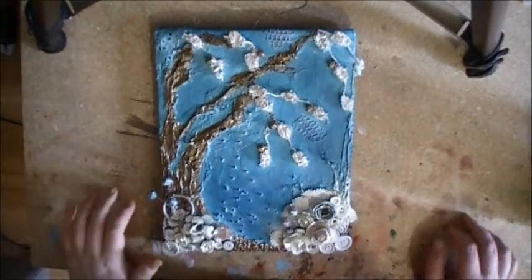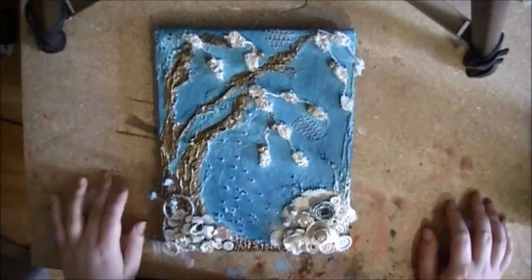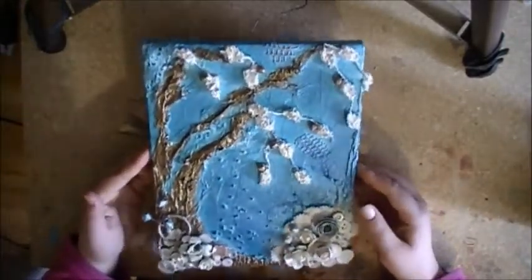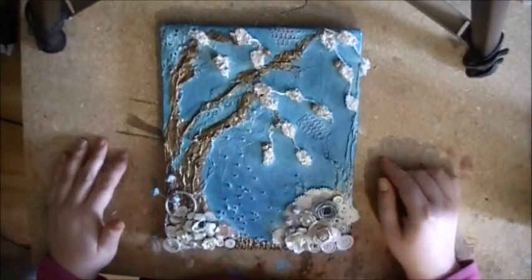Hey guys, this is Renee. I just wanted to show you a mixed media project that I've just recently finished. I don't have a name for it or anything, because I'm really bad at naming things, so I'll just call it Mixed Media Project Number One.